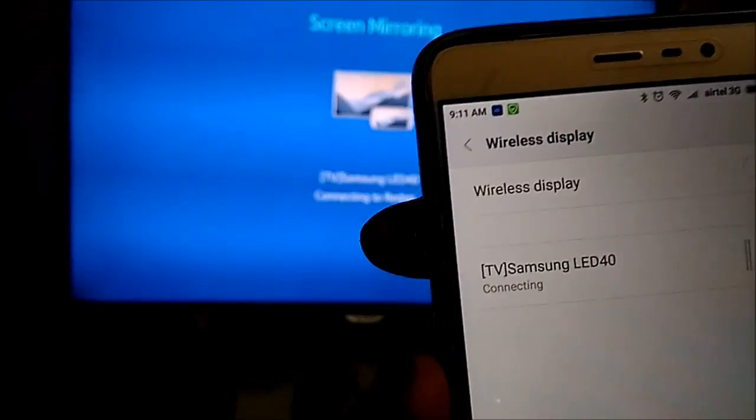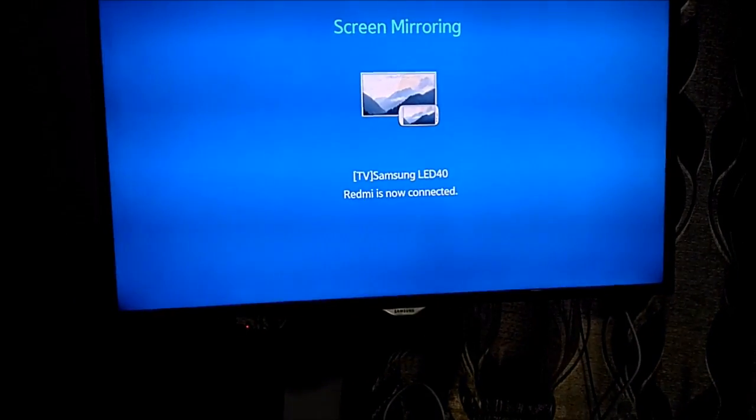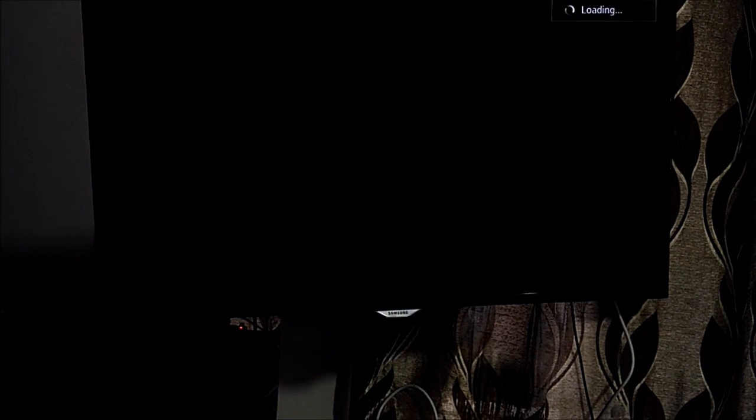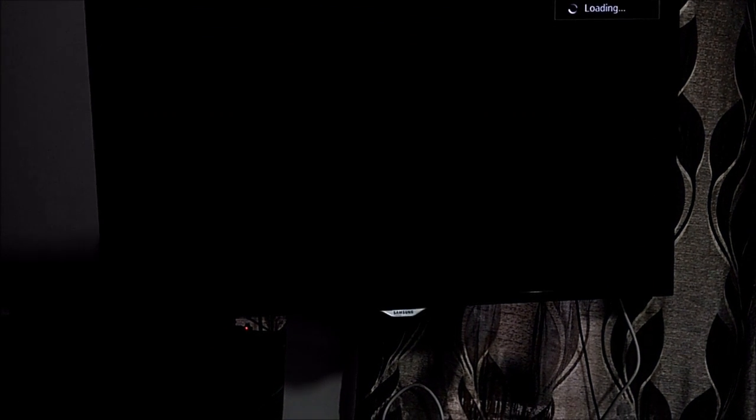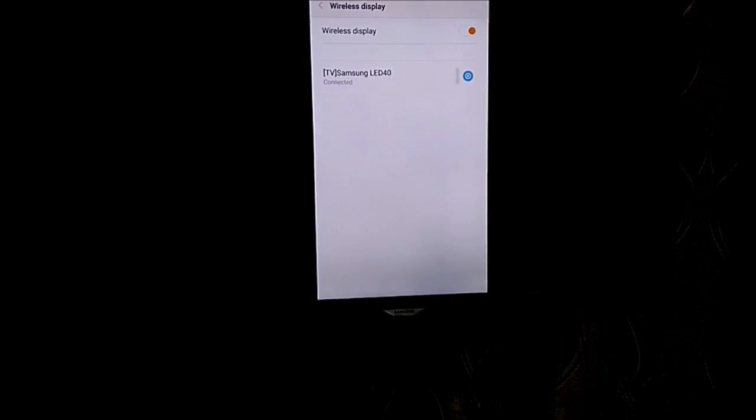I will press that. Once I press this it will start connecting. As you can see here it is connecting — it shows 'Redmi is now connected'. Now anything on my phone will be mirrored exactly on the TV screen.